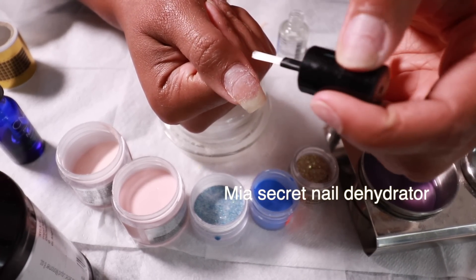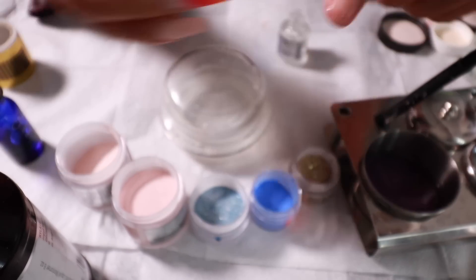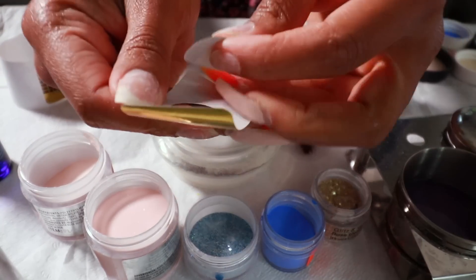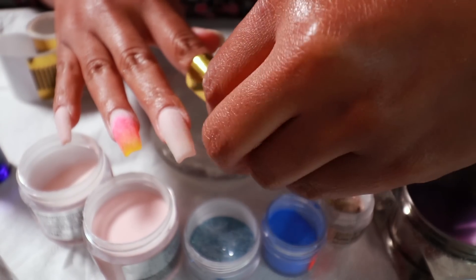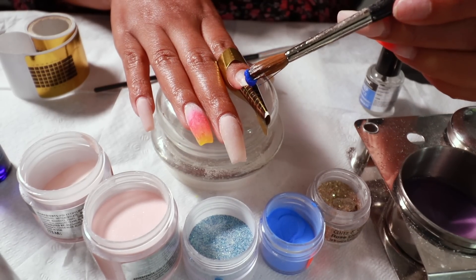I love the Mia Secret products. If you want to start doing your own nails and saving money but don't know where to start, I suggest ordering one of the Mia Secret kits from Amazon - it's like 20 bucks. It's beginner friendly and sends you everything you need to practice doing your own nails. First I apply my dehydrator to the entire natural nail bed, and then I like to sculpt my nails using these forms - you can get a whole roll of like 500 for a really decent price.